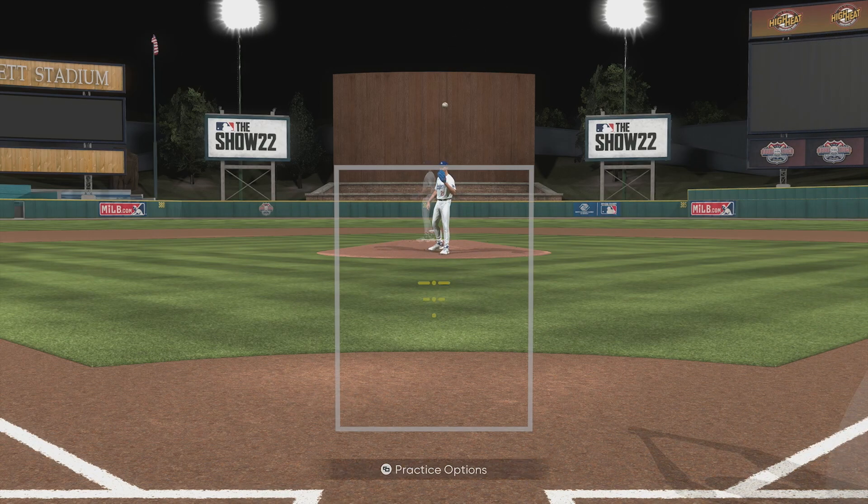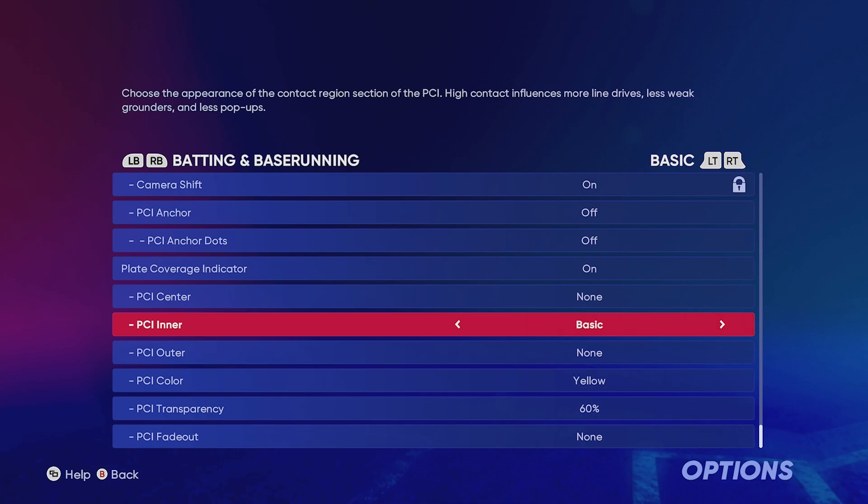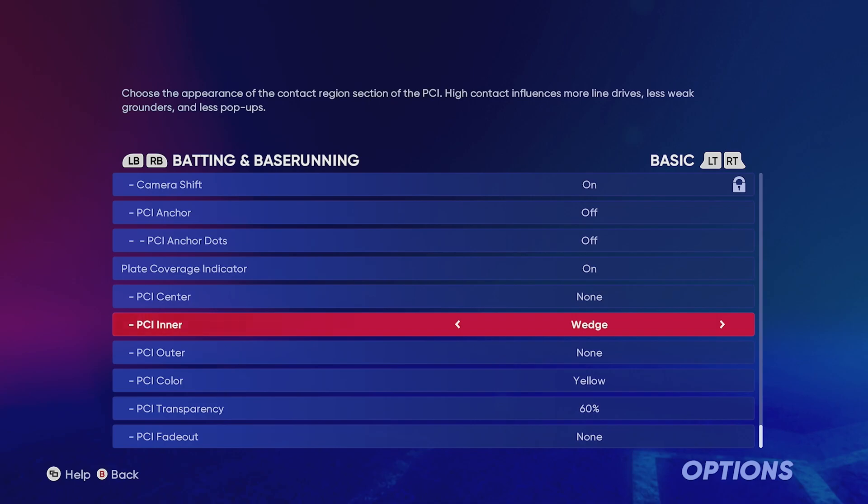The next PCI uses just the inner set to Wedge with nothing else — no center, no outer. On color, I'm an original guy and like to stay with yellow, which is what the PCI used to always look like. Other colors I might recommend: cyan is a good one, white is popular but I don't like it because it's the same color as the ball and throws me off. Black is okay but sometimes blends in too much. Yellow is what I recommend — go with your own preference. This one uses just the PCI inner as Wedge.